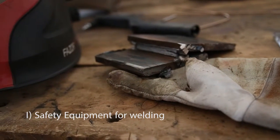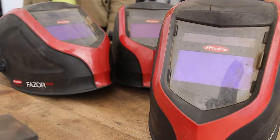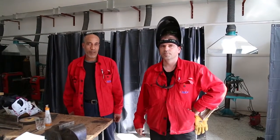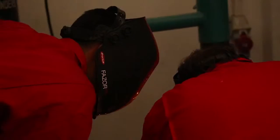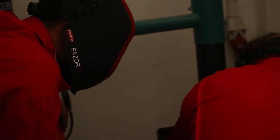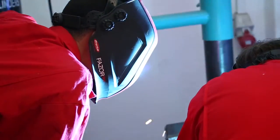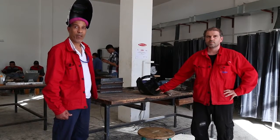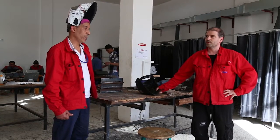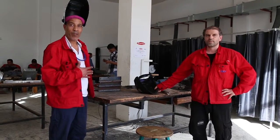The most important thing when welding is safety and security. In the beginning, the most important thing is proper use of protective equipment.